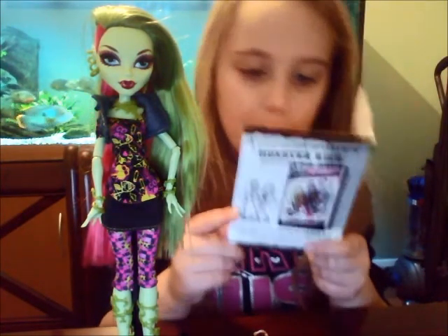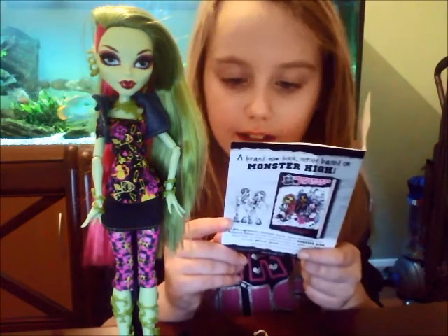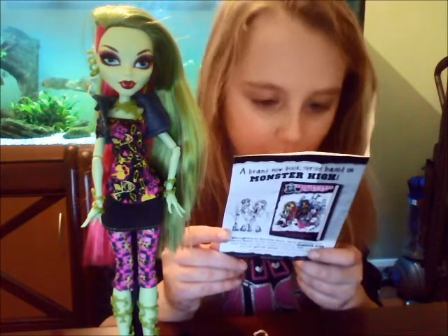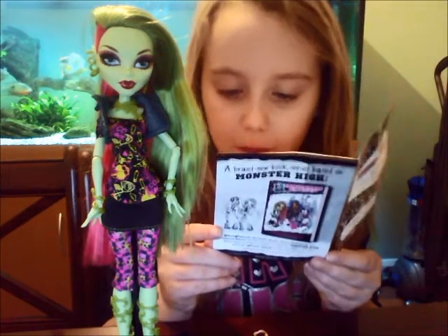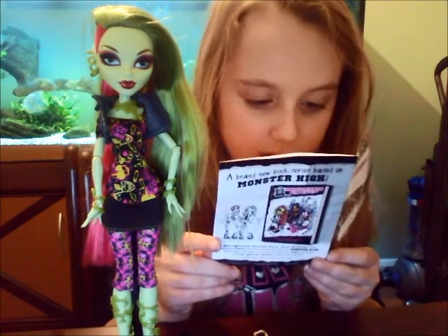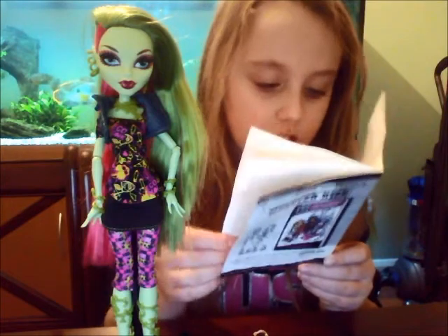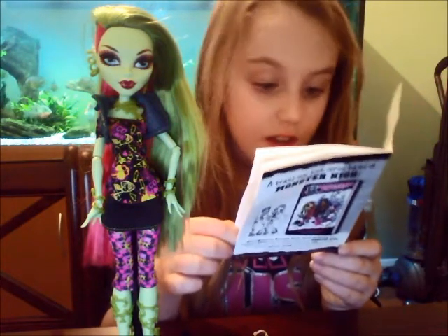'Today I got in trouble for not paying attention in class. It's not like I wasn't interested in what Mr. Hattenton was saying, but after a week of clouds and rain the sun was calling my name — shouting it actually. Hey Venus, yeah you McFlytrap, don't just sit there like a potted plant, get out here! I hate it when the sun shouts at me — so rude and distracting. Plus Mr. Hatt's classroom is so cold and dank, not exactly the kind of place where a ghoul wants to put down roots.'